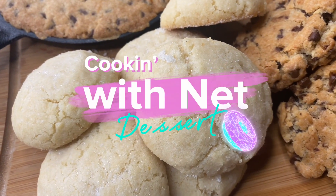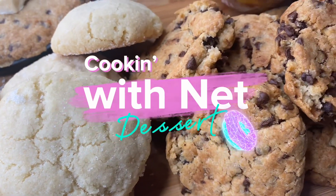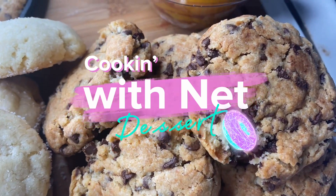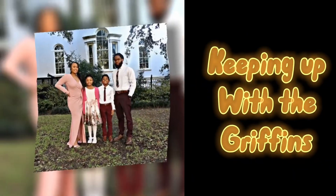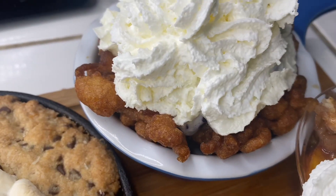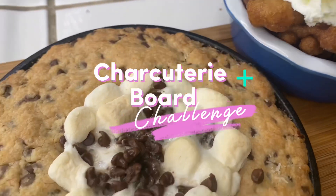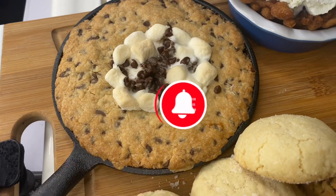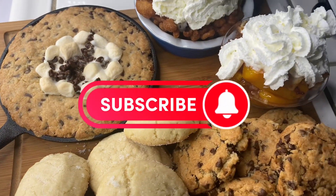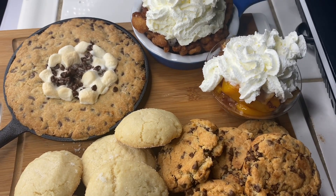Hey y'all and welcome back to another video with your girl Nat. In today's video I'm doing something a little bit different. I've been challenged by Keeping Up with the Griffins, and challenge accepted — this is my version of a charcuterie board. So if you could please hit that like and subscribe button on your way in, I really do appreciate it. Without further ado, let's get into the video.